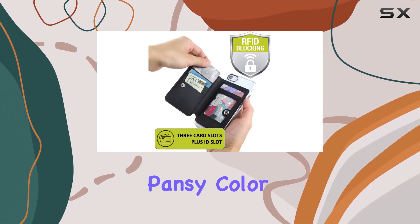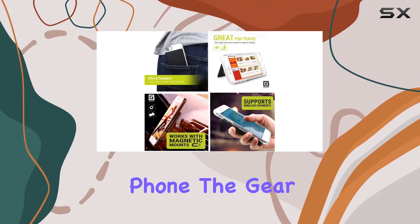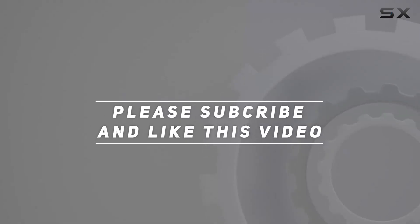In terms of build, it's made from faux leather and silicone, ensuring durability. The pansy color adds a nice touch too. Overall, if you're looking for a functional and stylish way to carry your essential cards with your phone, the Gear Beast cell phone wallet is definitely worth considering. Check out the video description for the updated price, and thank you for watching.